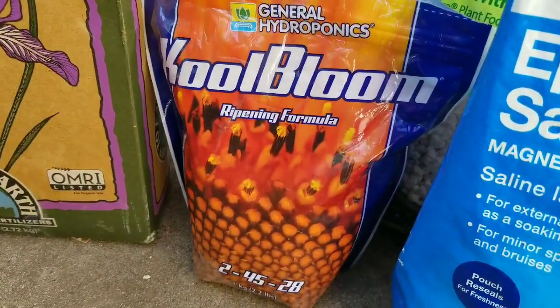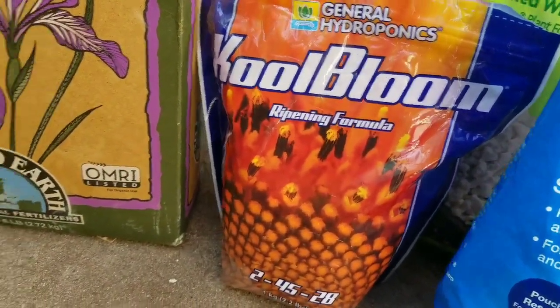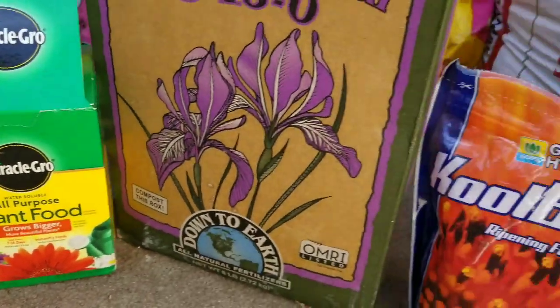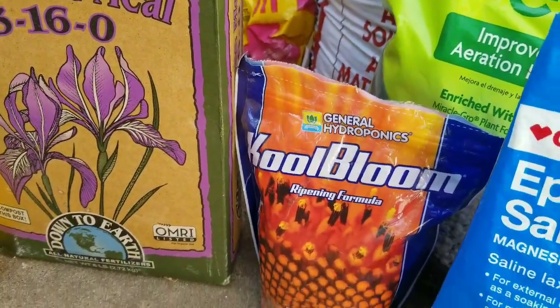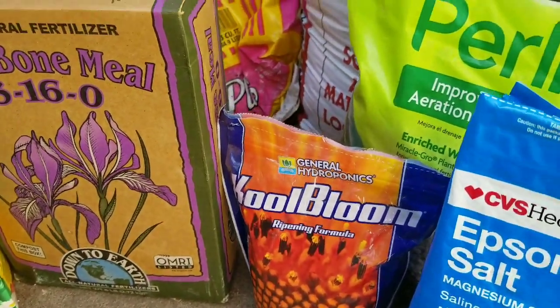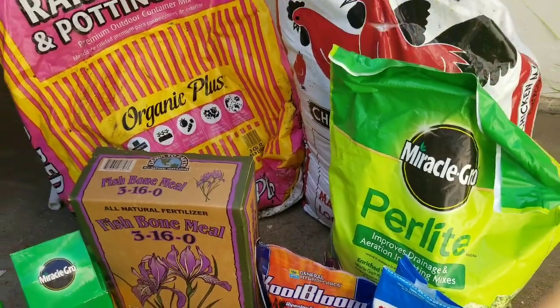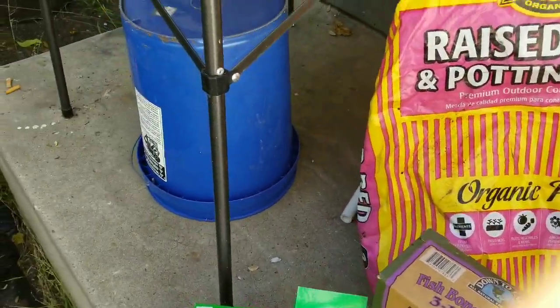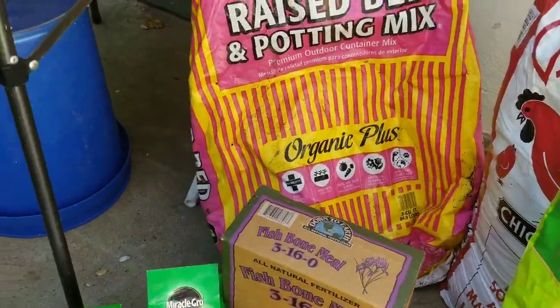I'm just testing it out, switching back and forth with cool bloom and the rose plant food, seeing which one works best. To be honest I can't really tell because the pods are already setting. But yeah, here's what I'm using for this season. Now I'm going to quickly do an update on the plants.